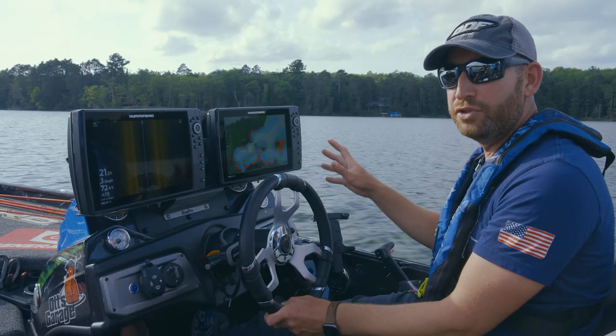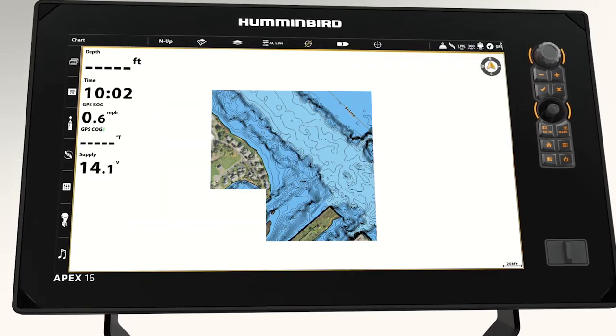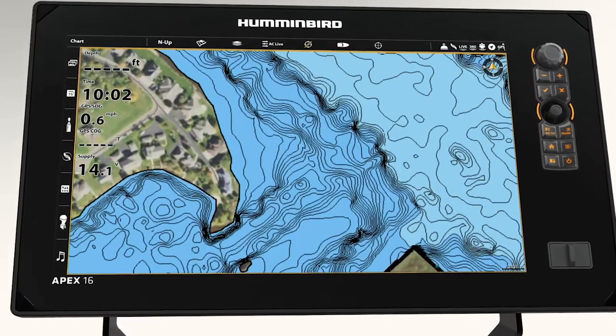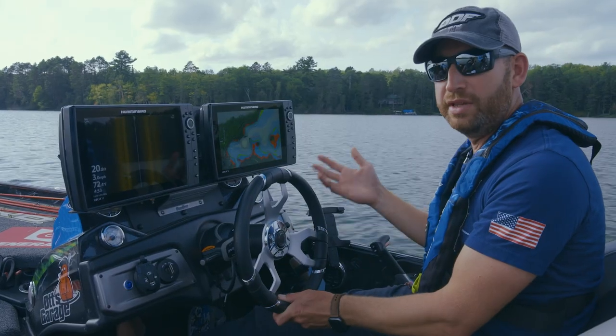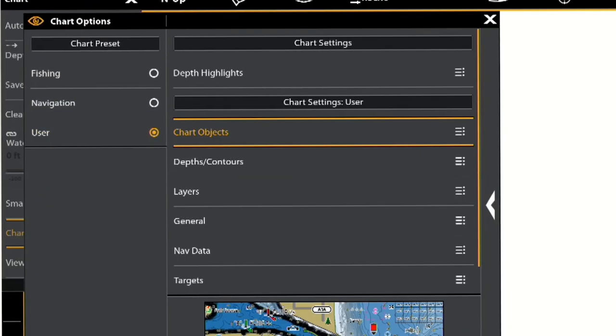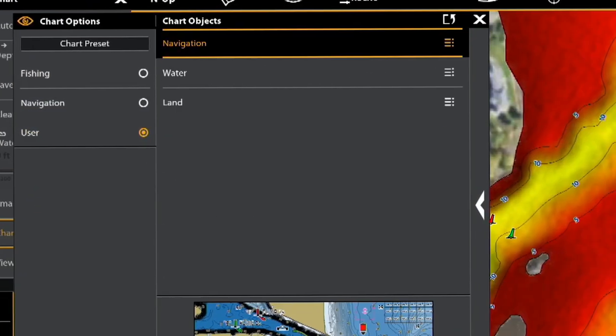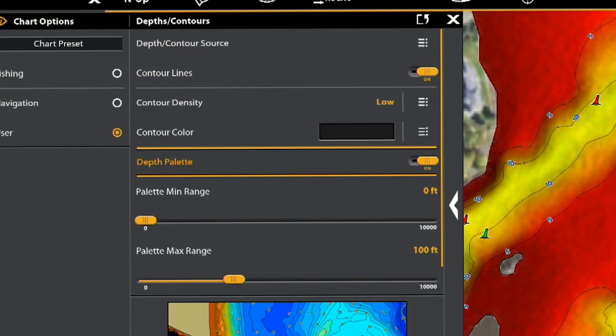Navigation mode is for when you're using your unit primarily for navigating — it gets rid of a lot of clutter and extra noise so you can really just see where the deeper and shallower water is. Then there's the user-specific preset, which allows you as the user to choose what's important to you: do you want depth numbers, do you want colors — all those different things. With the user preset you can set exactly what's important to you on your map.